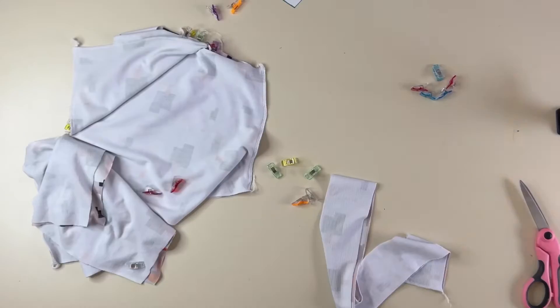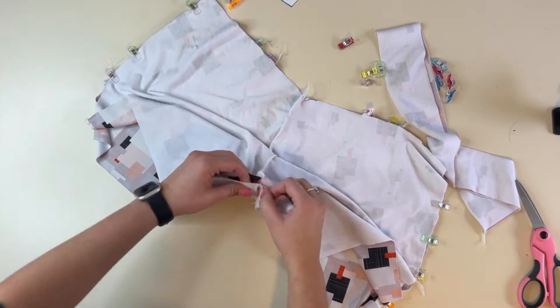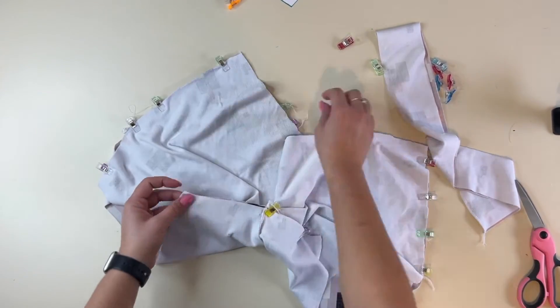I am sewing the adult thistle sleep set from Petite Stitchery, but you can do this to any joggers, any pants, any leggings, or any pattern you have that you just want to add pockets to.